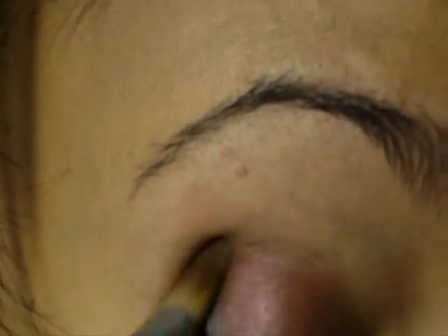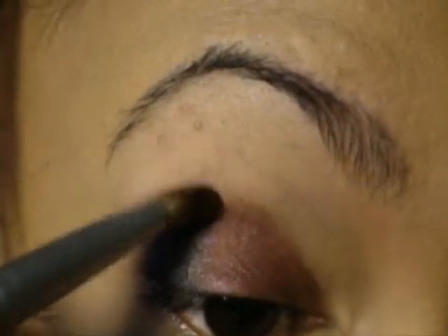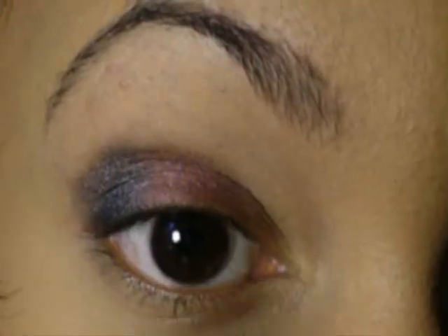Next, using a similar brush, I'm going to use a dark shimmery blue color from my Profusion 77 Color 1 palette and pat this to the outer corner of my lid. I'm going to slowly pull this up into my crease without ever re-dipping back into the pan. This is important because you want your outer corner to be darker than your crease.